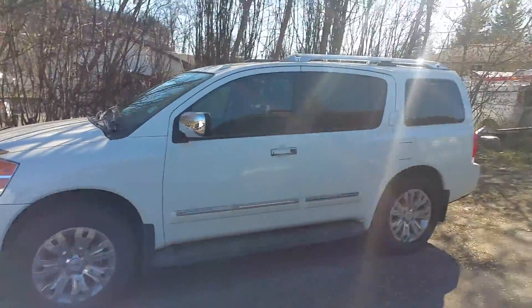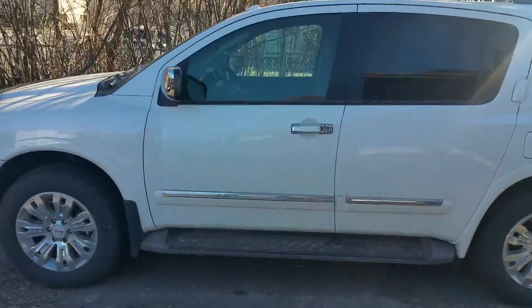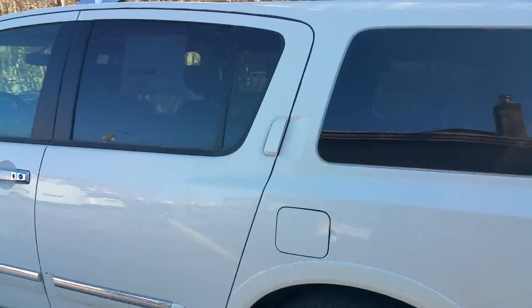Hi Heather, Tyson Milk from Northland Nissan here again. Just going to give you a brief video overview of one of the 2015 Armadas that we have here. This is the same one that we looked at, just with the white exterior.